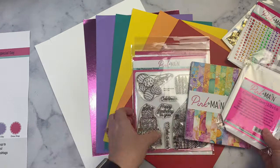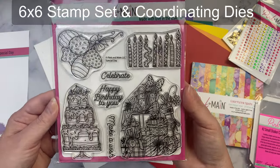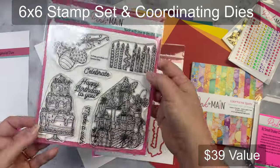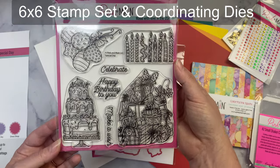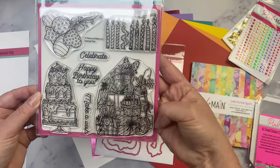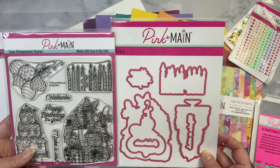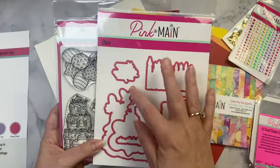The kit also includes a stamp set called Special Day. It has some balloons, funky candles in different designs, a stacked cake with fruit, a stack of presents, and three sentiments: Celebrate, Happy Birthday to You, and Make a Wish. It also comes with coordinating dies that cut out the images and the sentiments.